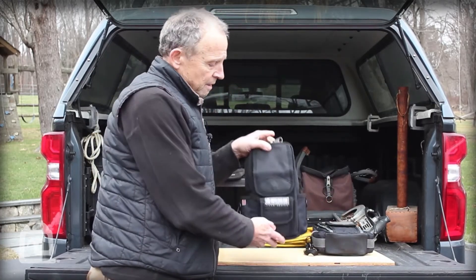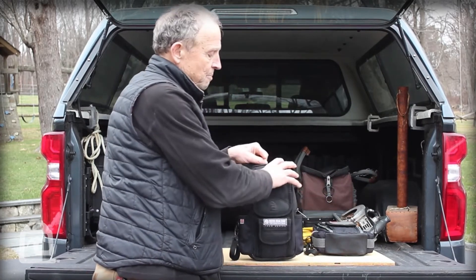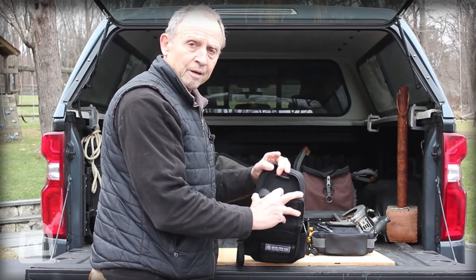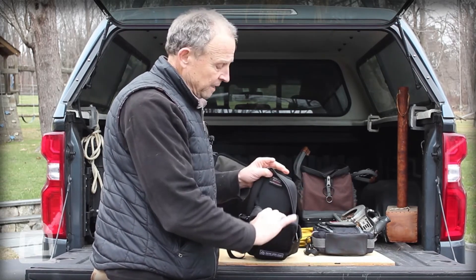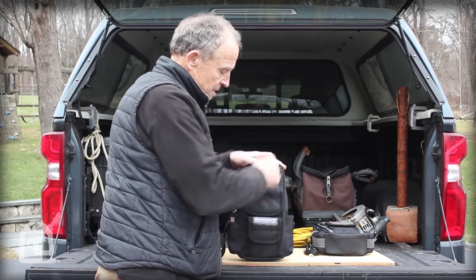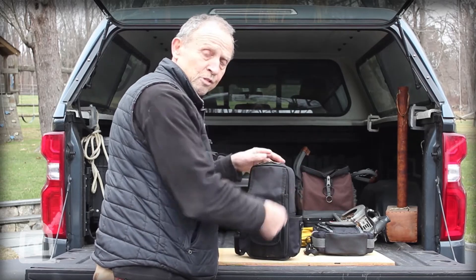Just like the MB2, there's a main bay inside for storing a meter. You could squeeze another meter in there or additional hand tools. There's also another sleeve pocket in here where you can put a few flat hand tools.